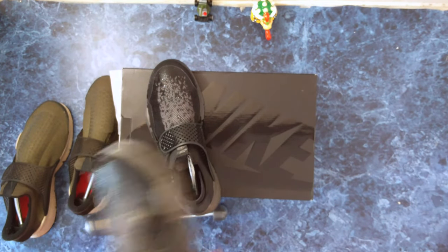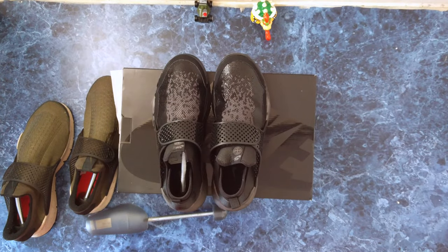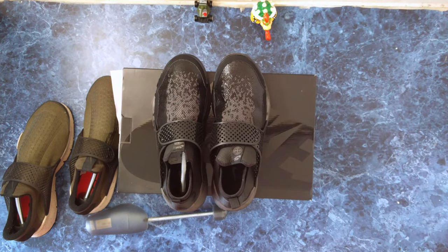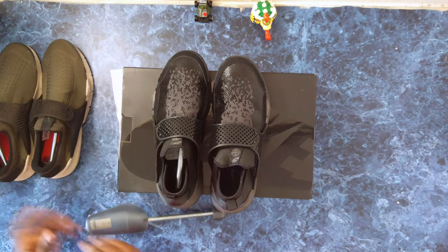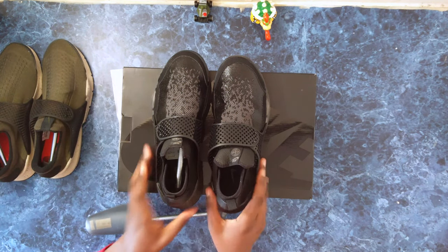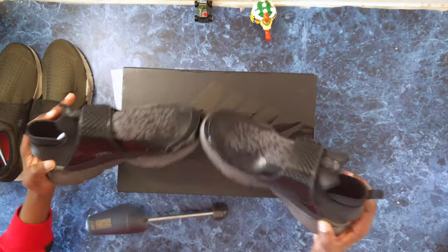I got these for retail — $160. I'll post a link from where I got them; I don't know if they'll still have them in stock as they went pretty quickly. Let's get these on feet and see if they fit as well and are as comfortable as the originals.